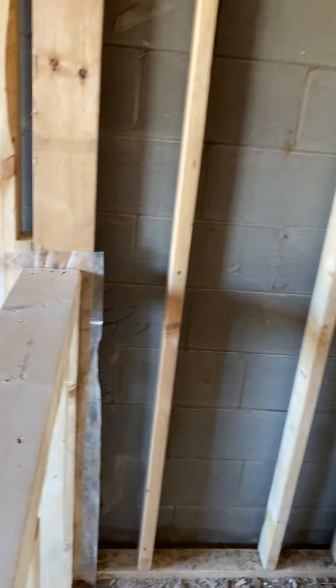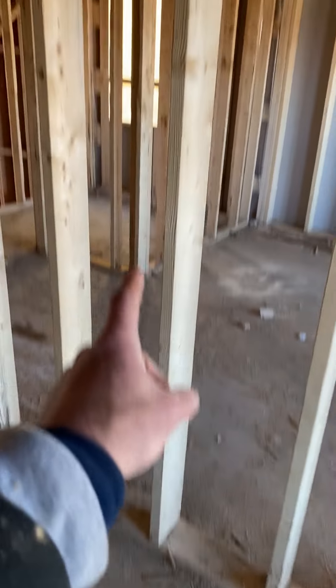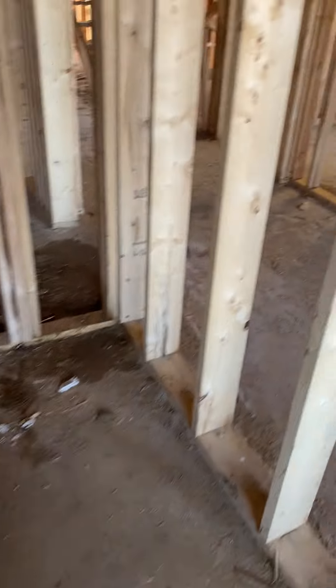There's going to be a glass mount right here — this is going to be glass and there will be a curb here. I probably should have put a full stud here with a 14.5 block behind it, but it's not a big deal — I can do that.